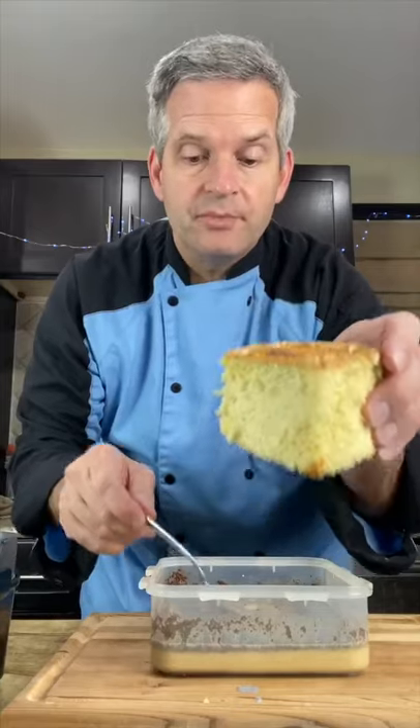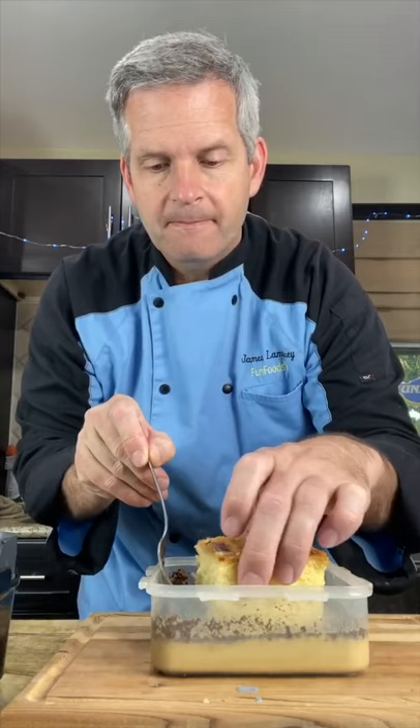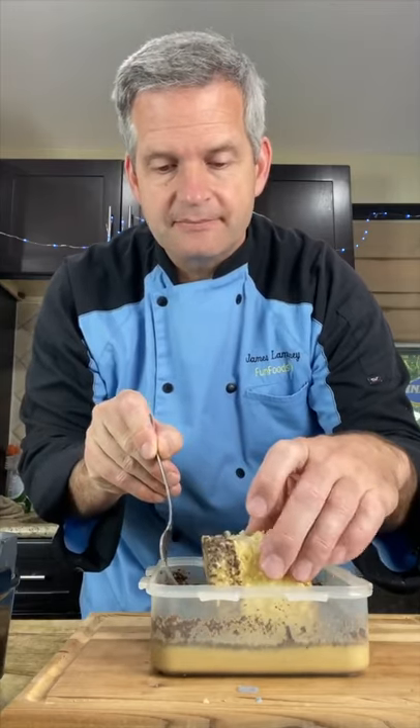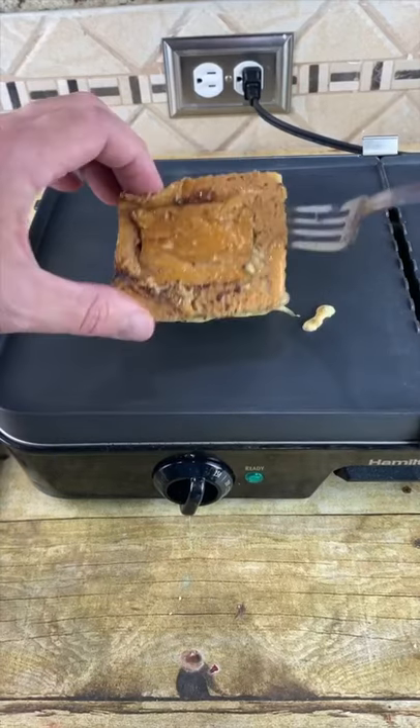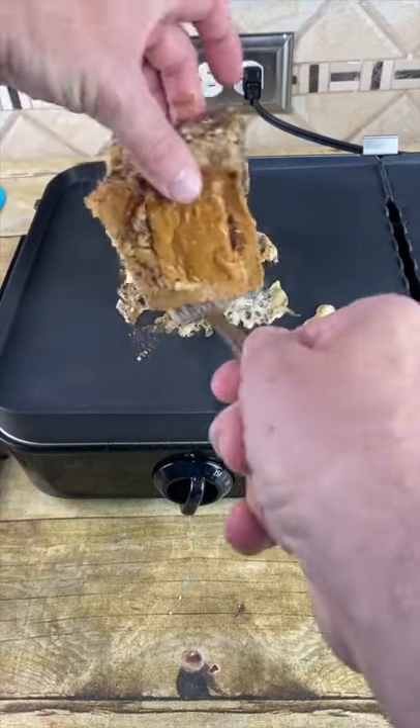Now dip our bread cube into the egg mixture. Make sure you get all sides — roll it around. Leave it for 30 seconds before we flip it. Now flip on the side, then get all sides.